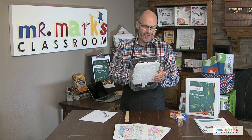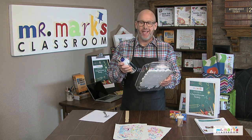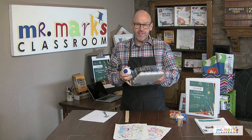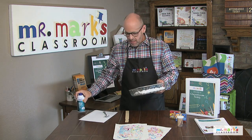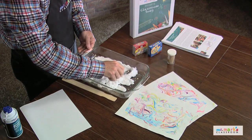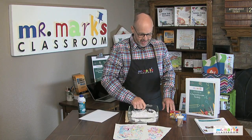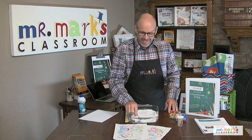Hey friends, today is pretty fun because we're going to do some snow painting. I used all of the shaving cream — I found it easier to hold the pan up when doing this. So I'm going to spread this out a little bit with a spoon. Snow painting sounds like a great idea here in winter!